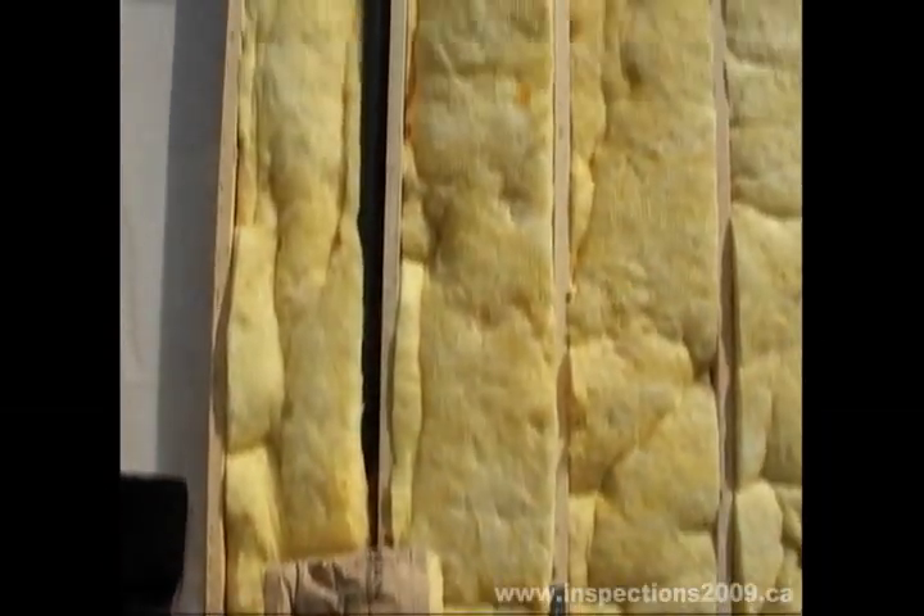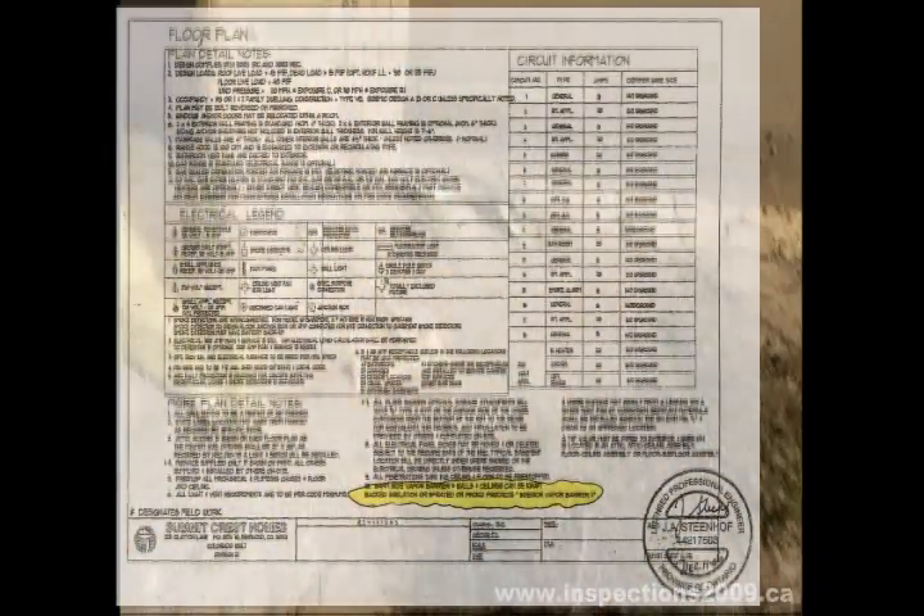Zaharias home again — this is the Kraftback R19 insulation that they are using.